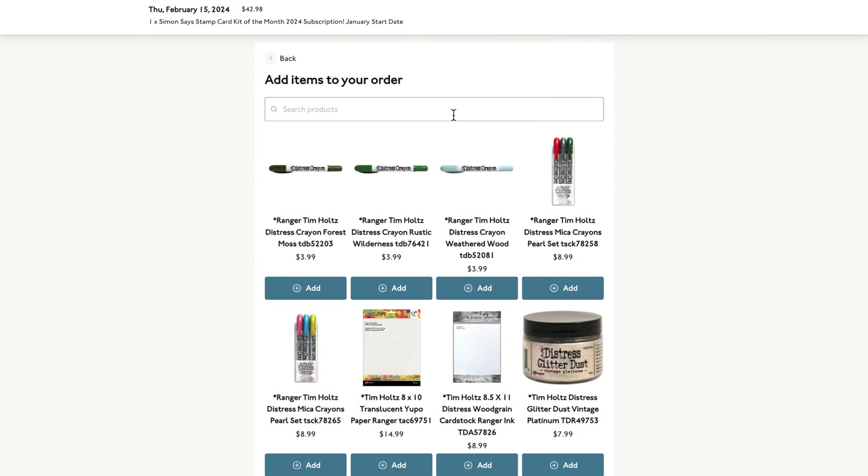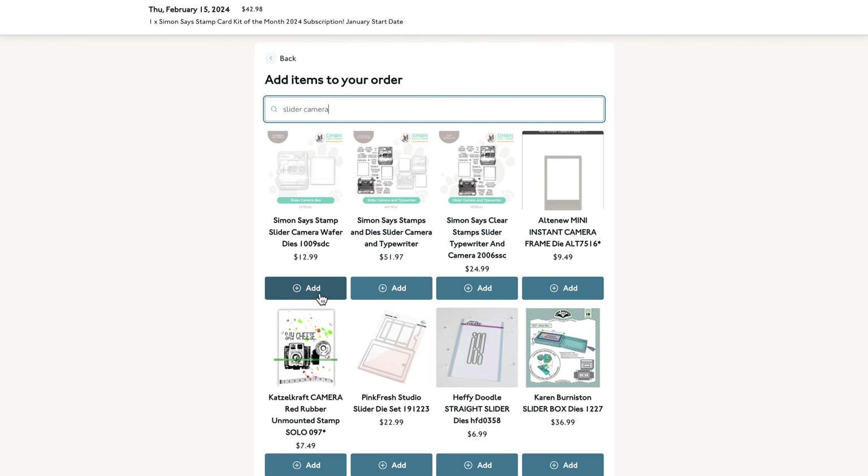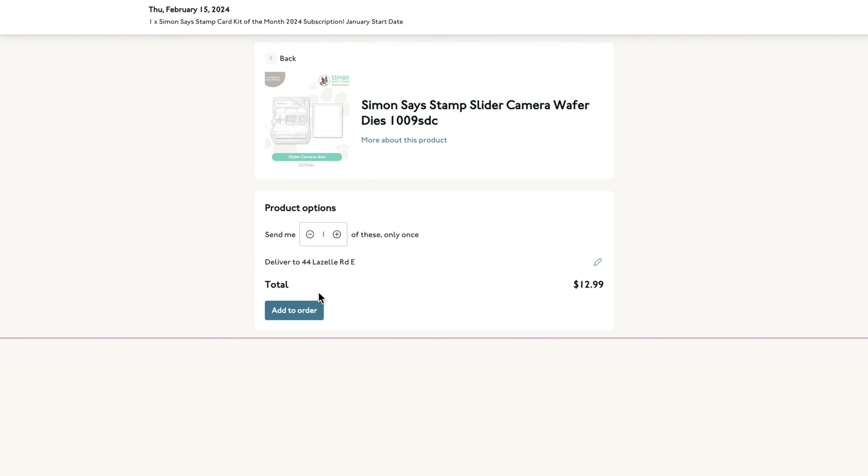Another perk about being a subscriber is that you'll receive an email upon the reveal of each kit, which is on the 14th of the month, alerting you to the opportunity of adding items to coordinate with the kit. It will all ship together at once with no additional shipping charges. So if you want to also purchase the coordinating dies for the stamp set, a new bottle of glue, or that new item you've had your eye on, you can.